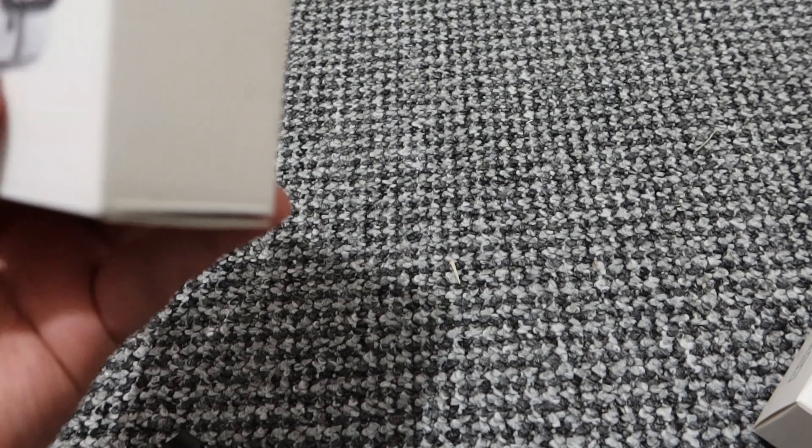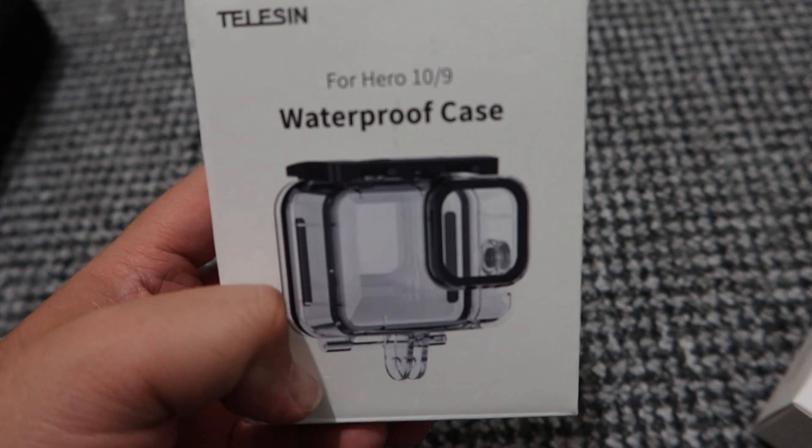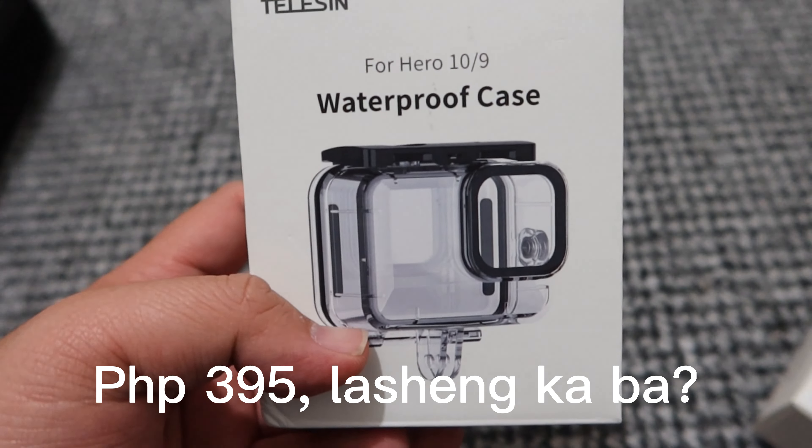By the way, this silicone case is only around 150 pesos on Lazada. I got everything from Lazada. I also ordered two extra ones but they'll be shipped from China, so it'll take a while — that's 300 pesos for two sets. The waterproof case is around 200 to 300 pesos. Less than 500 for all of these — no need for branded GoPro accessories. The silicone case is around 120 to 150 pesos — very affordable.